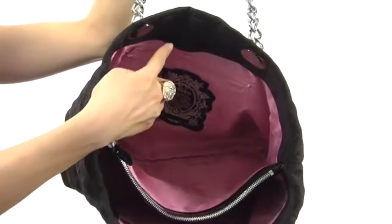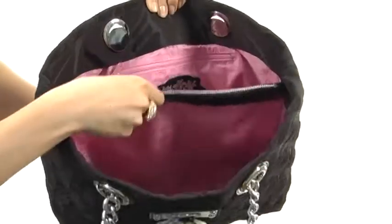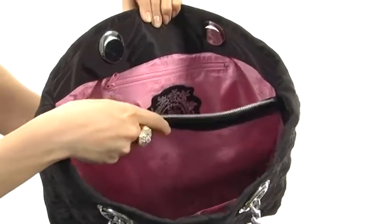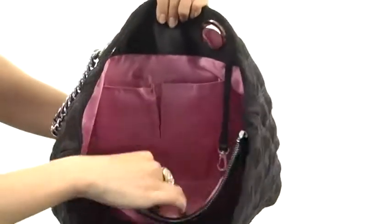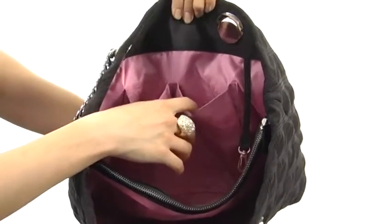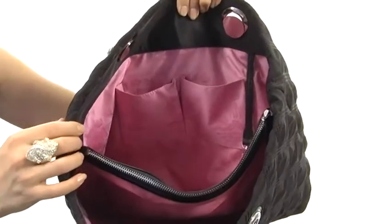There's a back section with a zipper pocket, great for housing all of those necessities. It has a center zippered section, great for those items that need protecting, along with some organizational slip compartments on the other side so you can stay organized. And a key fob that's super convenient because you don't need to rummage around for those keys.